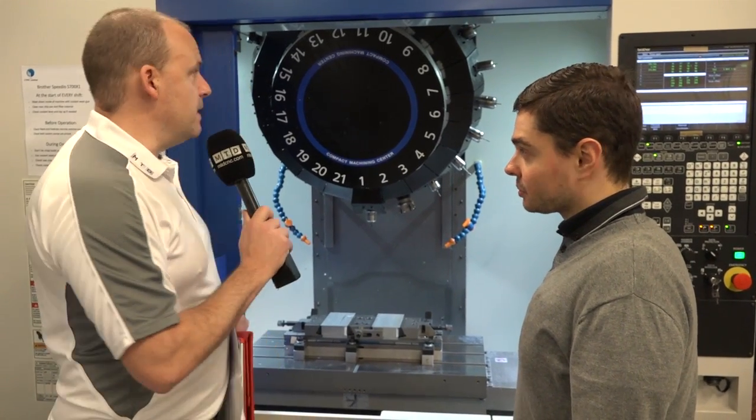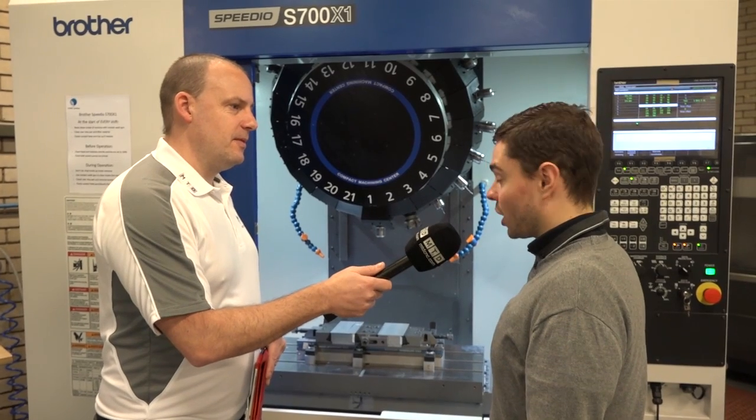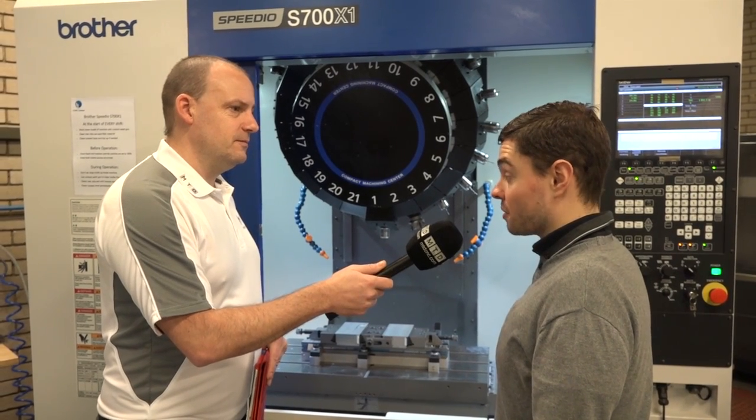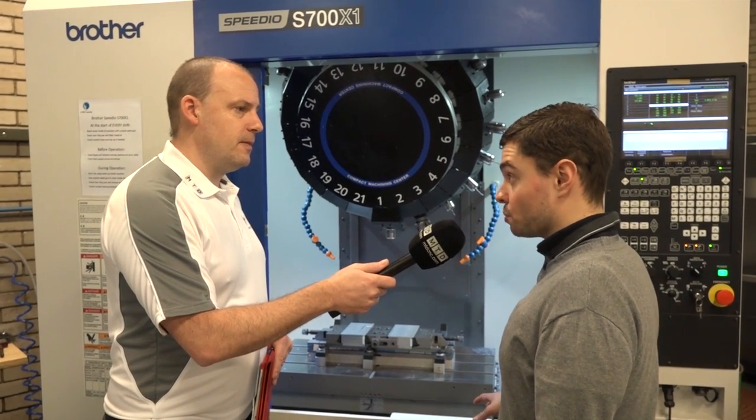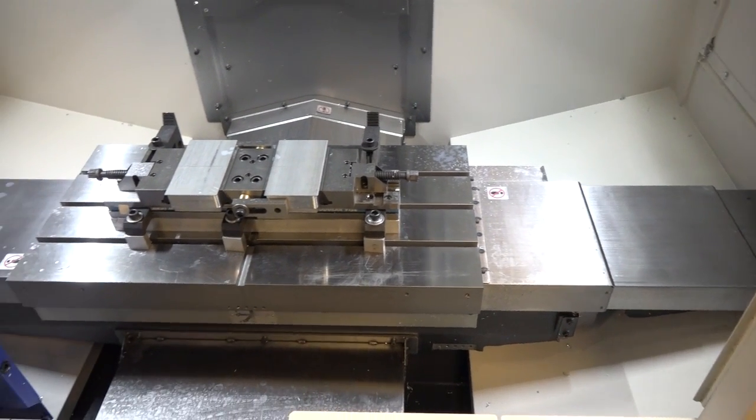So to summarise your experience here then with White House Machine Tools and this brand new Speedio machine, what sort of impact has it had for the business, Alex? Yeah, it's been an absolute game changer really, to be fair. White House has been excellent. Their application support has been very good — getting the first few jobs tooled up and ready to go — and their support has been excellent and we're really pleased with it.